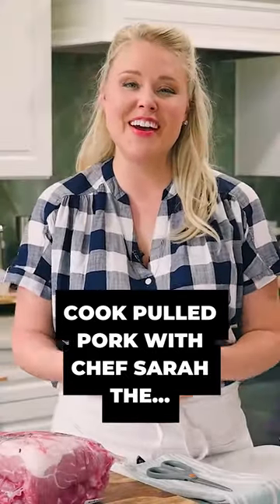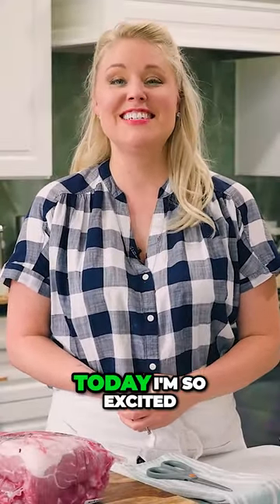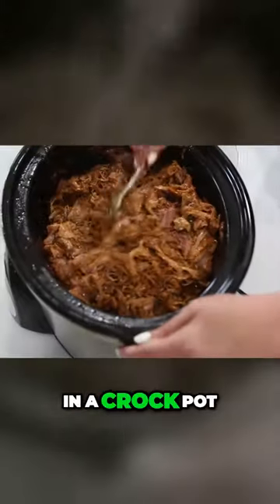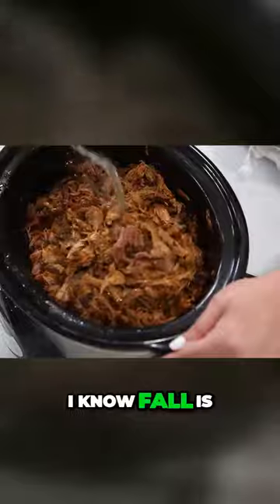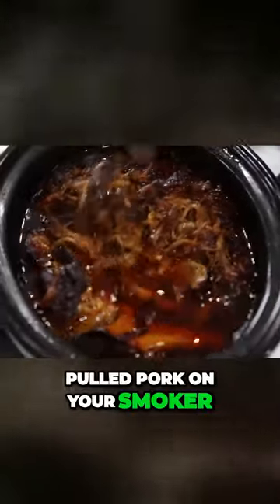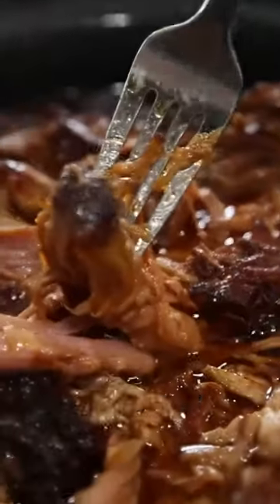Hey guys, I'm Chef Sarah and welcome back to the kitchen. Today I'm so excited to cook pulled pork in a crock pot with you guys. I know fall is the season where you can do a lot of outdoor cooking — you can make pulled pork on your smoker — but it's also one of those seasons where we're very busy.